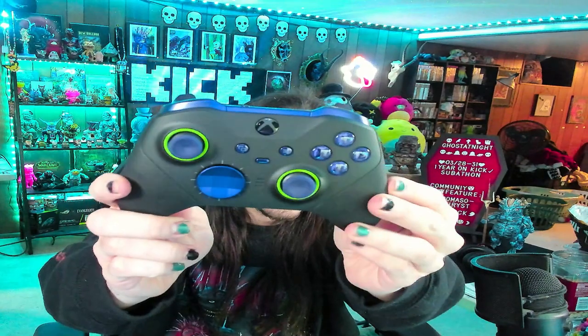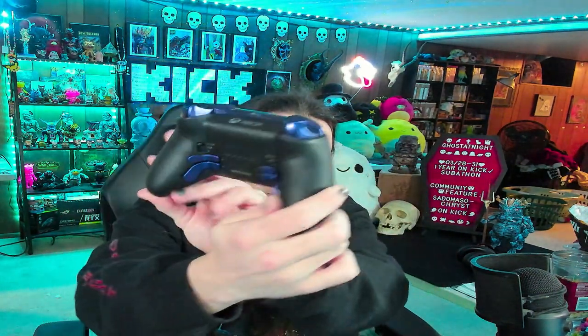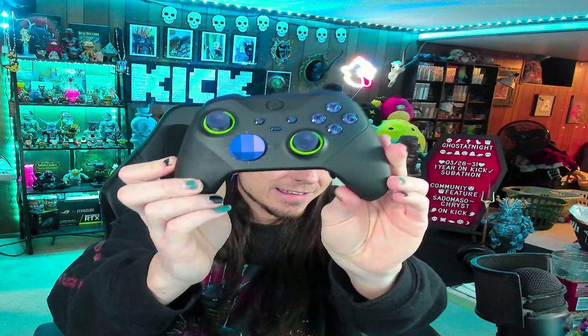The joysticks come off and go back on as needed if you need to replace them. This d-pad comes off as well — magnetic — if you want to switch it out. Just take a look at this thing: purple with green highlights and mostly black — you guys know me. Thank you so much, this is incredible. I cannot wait to enjoy this — we might be playing some Elden Ring today.